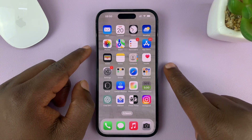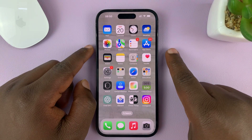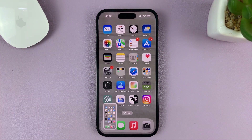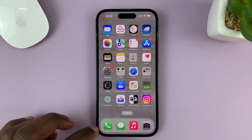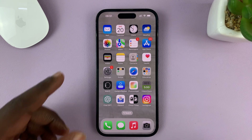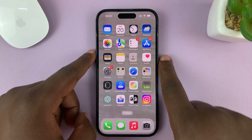By default, to take a screenshot on your iPhone, you need to press the side key and volume up — press once and release — and that should take a screenshot. But in today's tech tip, I'll be showing you an alternative: how you can take screenshots without using any of these buttons on your iPhone.